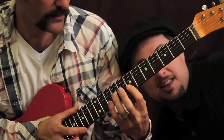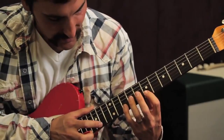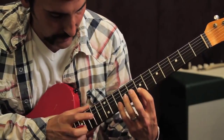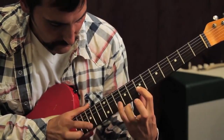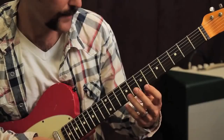And then what we're going to do — the only thing different after that is you're going to move it up to the 15th fret. So that's the first part.